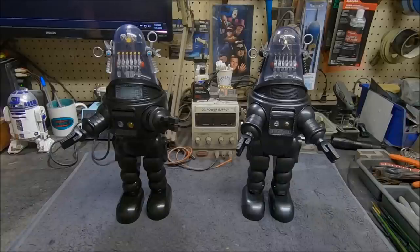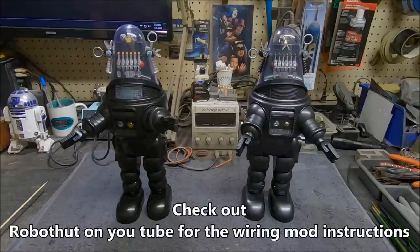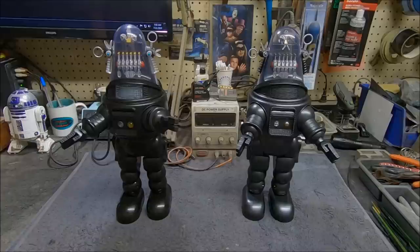I want to give a shoutout to Robot Hut — that's all one word — I'll put that on the screen. His YouTube channel has the videos on how to do the mods on this. The mods themselves are pretty simple: part of it involves fixing the lighting, and then there's the walking action fix.